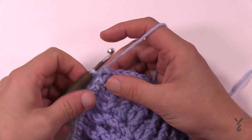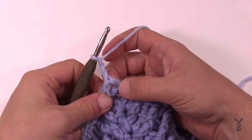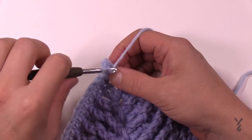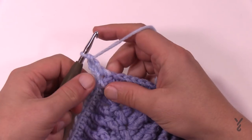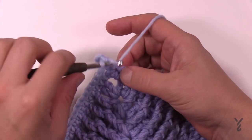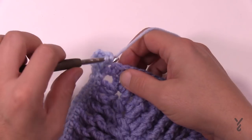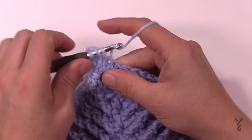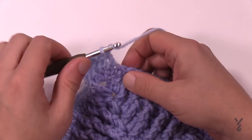Let's begin round number six. We're going to chain three, which counts as a double crochet, and then in the same space apply another double crochet. The corners will be consistent with what you already know: two double crochet, chain two, two double crochet. Carrying forward, every stitch going across to the next corner is going to be one double crochet, and then when you hit the next corner again, two double crochets, chain two, two double crochet. Pretty simple round for number six.